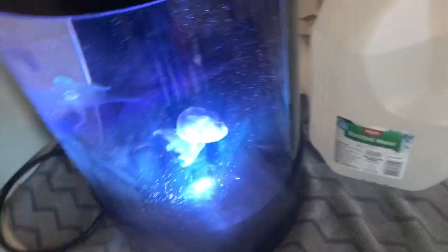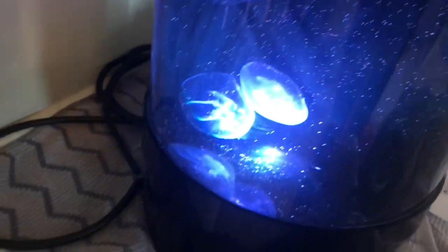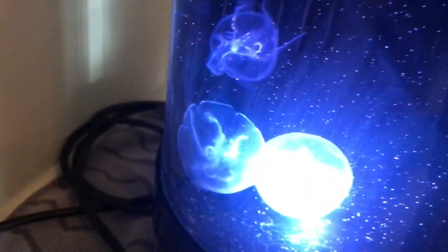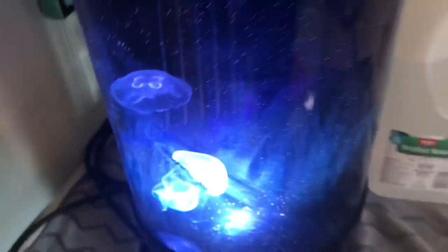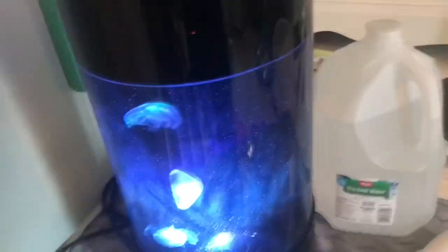After you've squirted all your food into your tank, you can see some floating around there and my jellyfish are just starting to enjoy it. At the very end, after they've started to digest it, you're gonna clean up all that excess on the bottom. There shouldn't be too much — that's why you use so little. Just take the little sucker, suck up the rest on the bottom, and you are good to go.